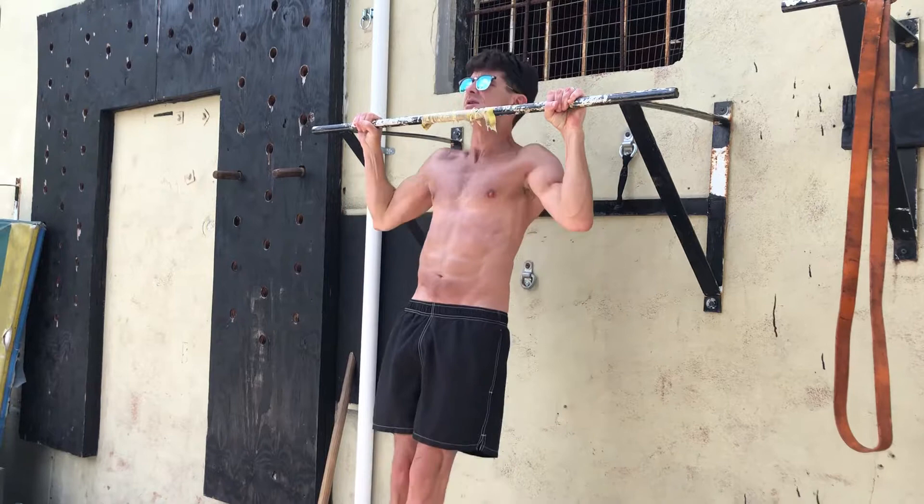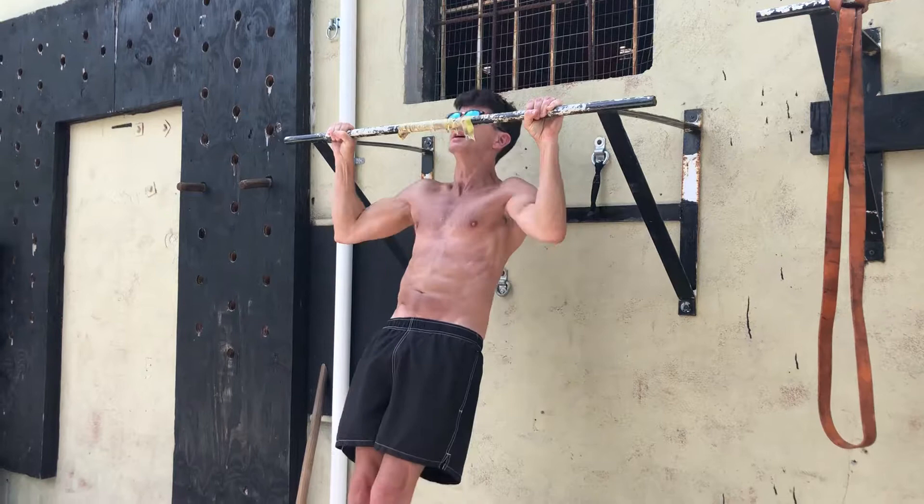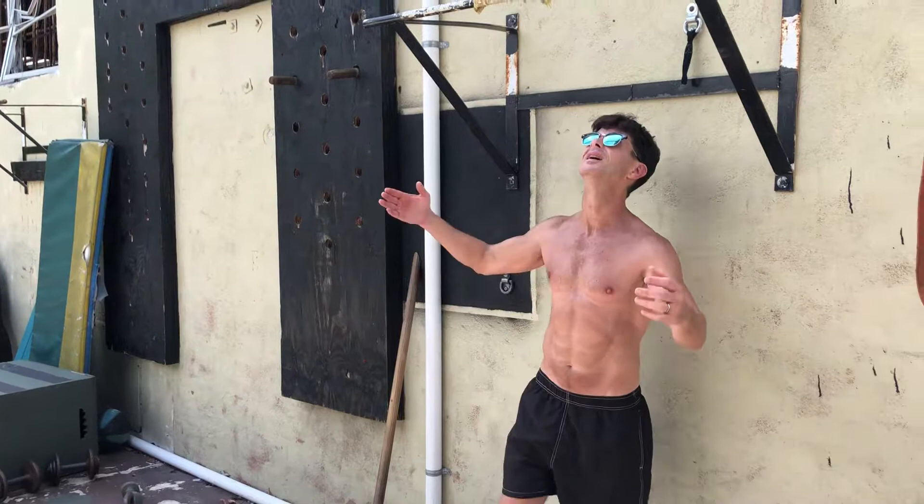One, two, three, four, five, six, seven, eight, ten, eleven, twelve. And that's usually what I do — just one set of pull-ups, twelve reps — and then I'll probably do some leg raises.